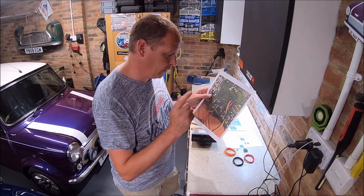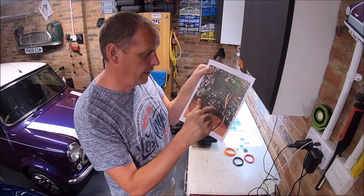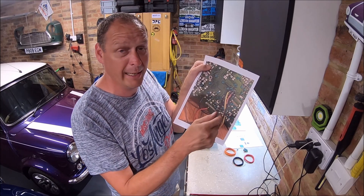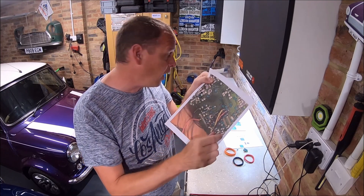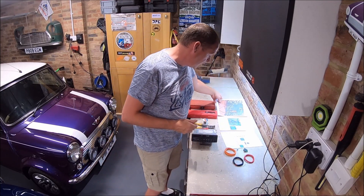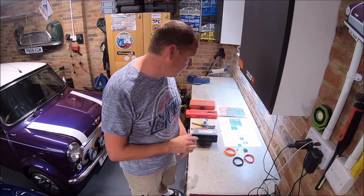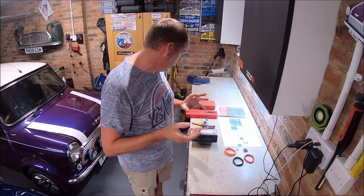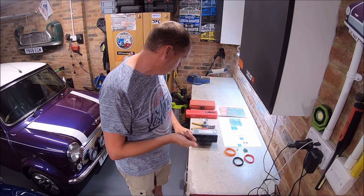The guy on Facebook provided an image of the back of the circuit board on the head unit that you can solder onto. When you look at this it looks quite easy, but these solder joints on the back are really, really tiny. Difficulty-wise it is a little bit fiddly — I wouldn't be tackling this unless you were competent at soldering and confident in what you want to do.